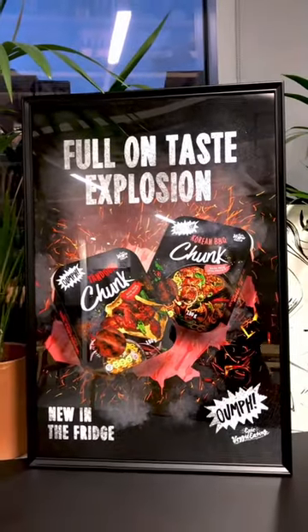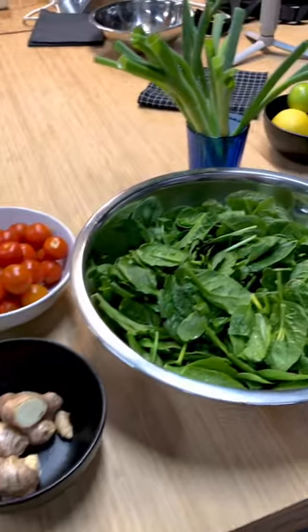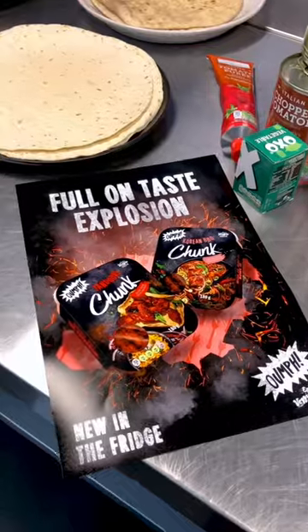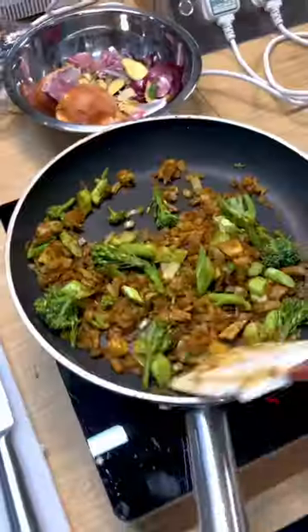To celebrate the launch of their new chilled products into Sainsbury's, Oomph invited me over to London for the ultimate Oomph cook-off. We had about 45 minutes and the choice to use the new Oomph Korean barbecue chunks or tandoori chunks in our dishes, so I quickly decided to make a chickpea and spinach curry because my brain went kind of blank and this seemed like a safe choice.